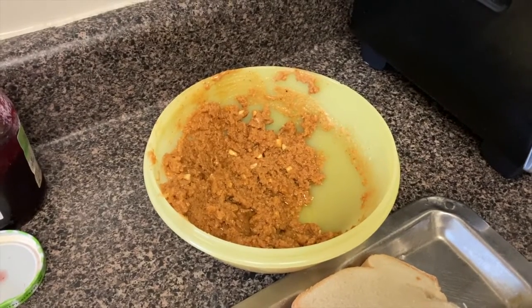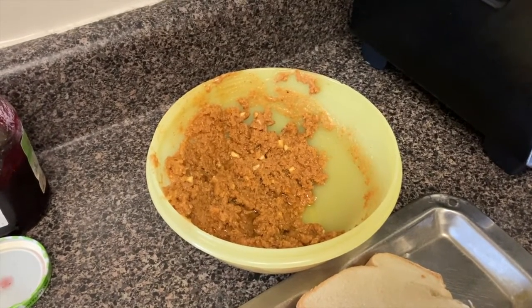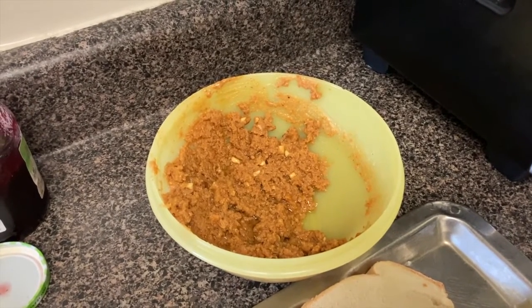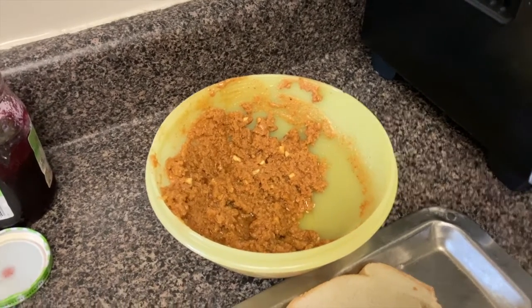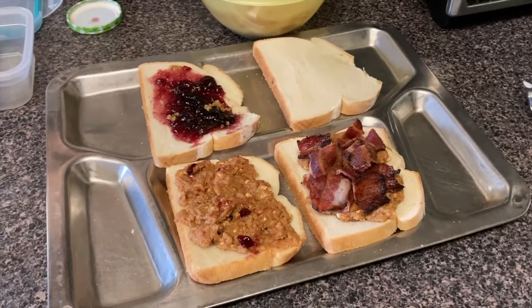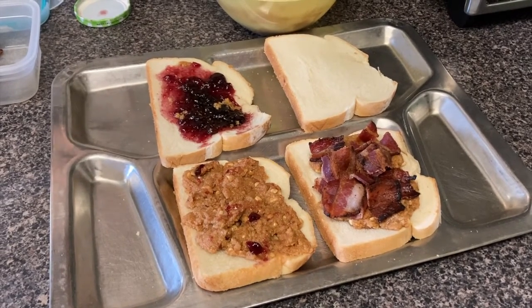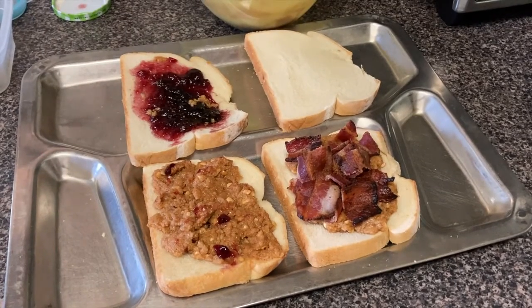Here's our peanut butter mixture, and I would suggest using natural peanut butter — it seemed to work very well. The milk and the butter basically thin out the peanut butter, and from what I gather it makes it last longer and easier to spread. As you can see on our US Navy mess tray here from World War II, we have our two different sandwich variations — one peanut butter sandwich with jam filling, the other with chopped cooked bacon.